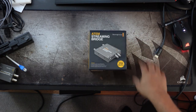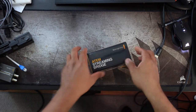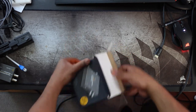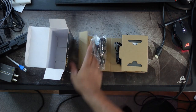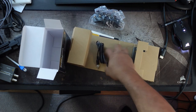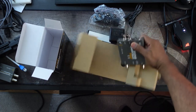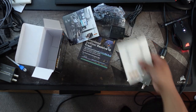Let's go over here to the other system and let's open it up and see what's inside. Similar packaging as usual. We got our international plugs, cable, and the unit. And there's my sticker — we can add it to the collection.